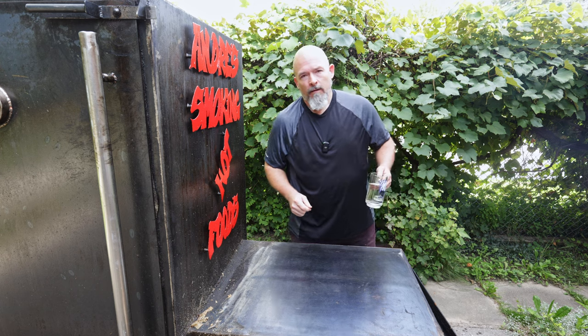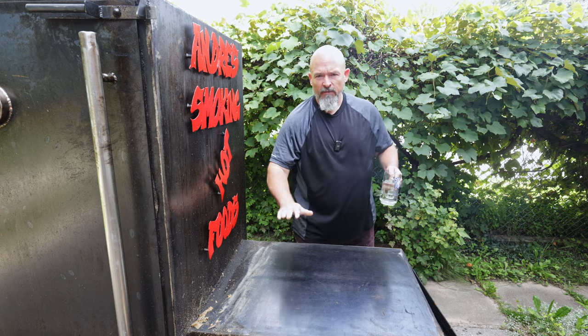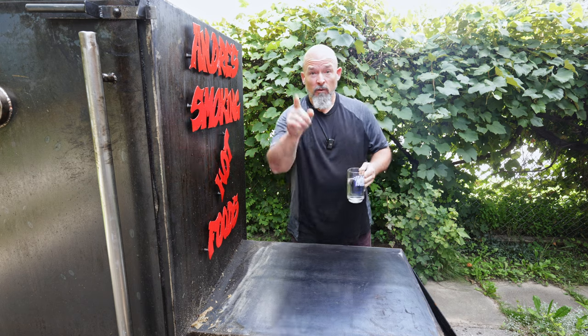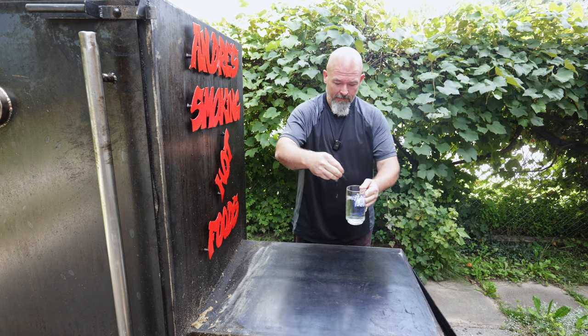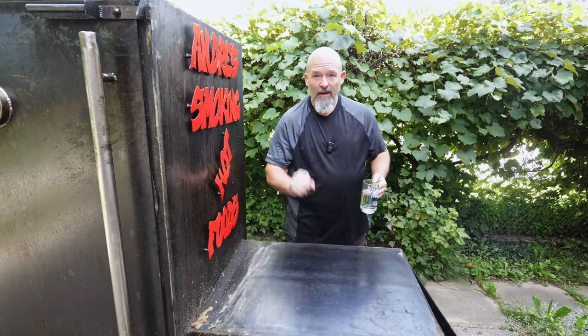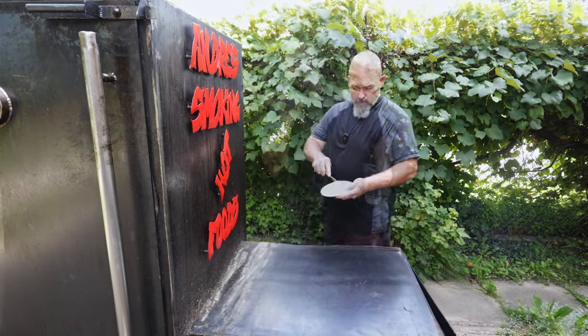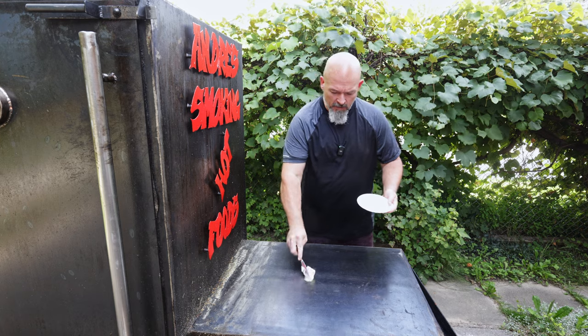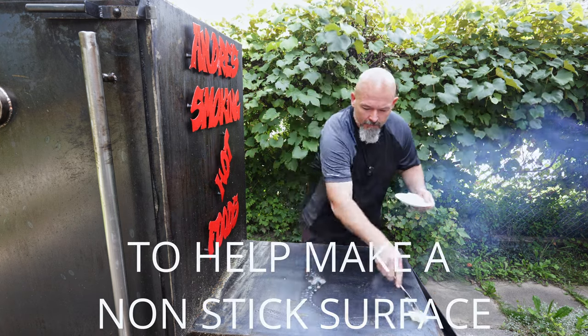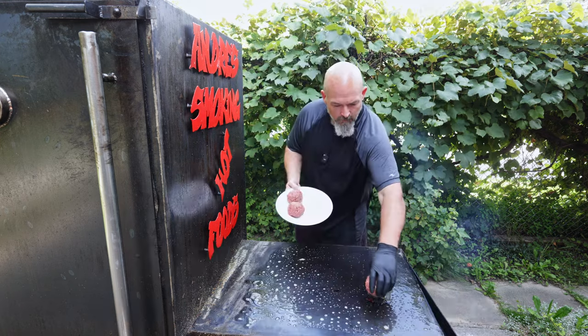If you're using a cast iron or steel pan like this, to know it's hot enough, drop some water on — and if it beads up and rolls around like that, you're ready to cook. We're going to throw some butter on now just to help season it.